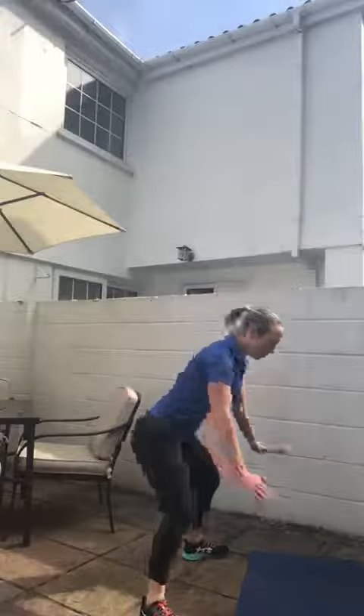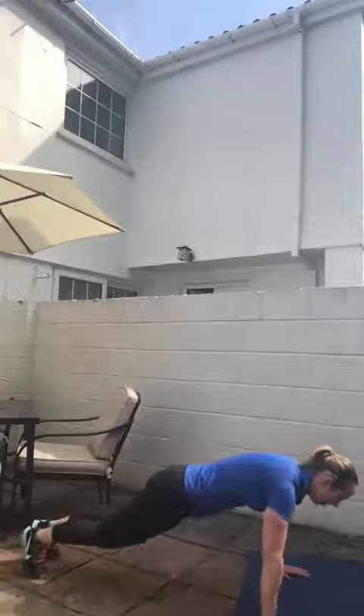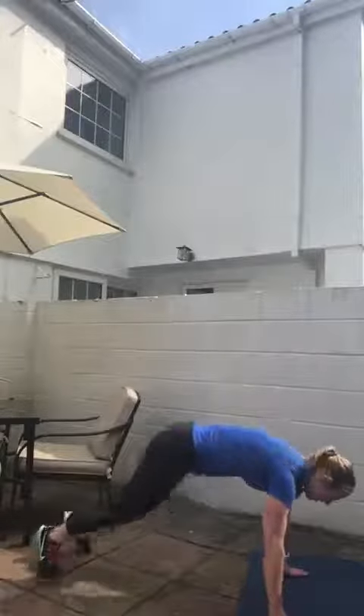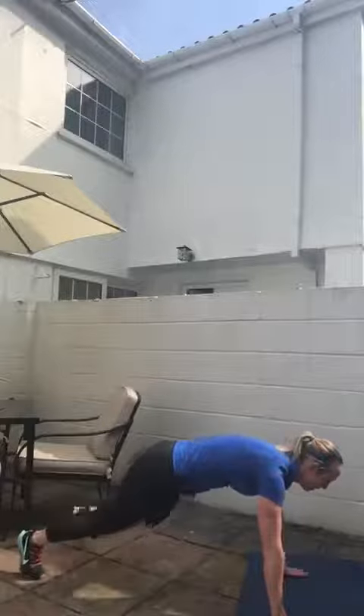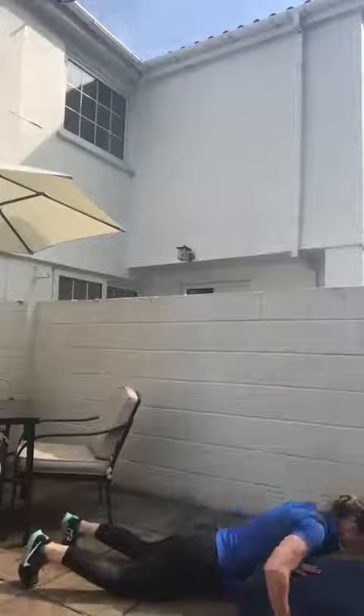For the burpee: wide, narrow, and up. We can do it that way, we can add a jump, we can add a tap jump, we can walk it back, or the traditional burpee — drop to the floor and add a jump if we want.